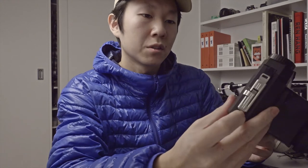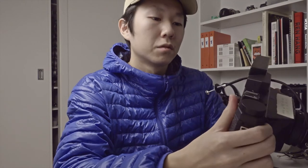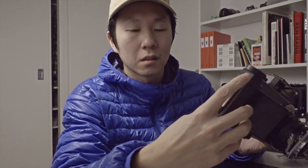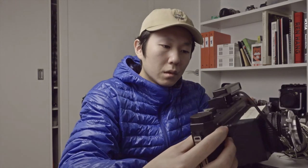Same problems as last time — in the previous episode I mentioned that every time I use this camera I have to fully tape all the seams and latches so that, first, there are no light leaks, and second, the latch doesn't come off when I'm shooting.